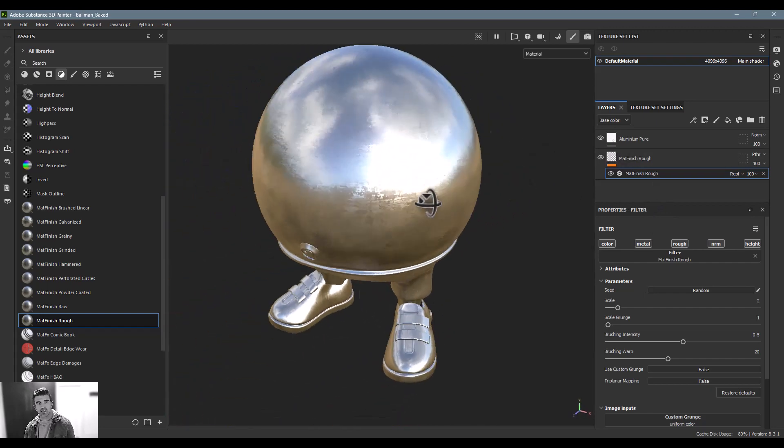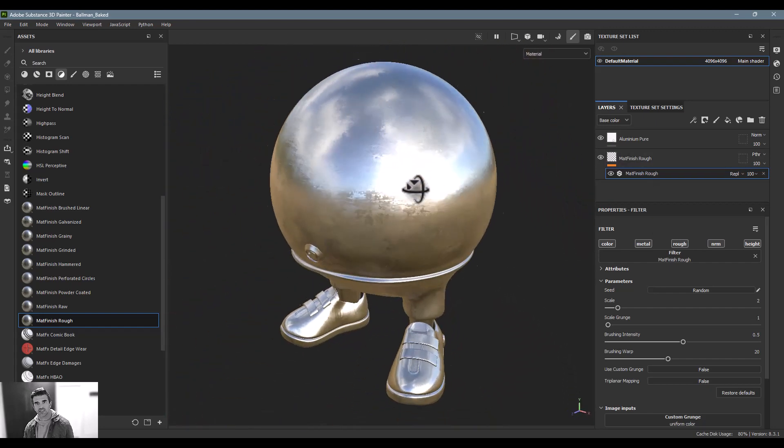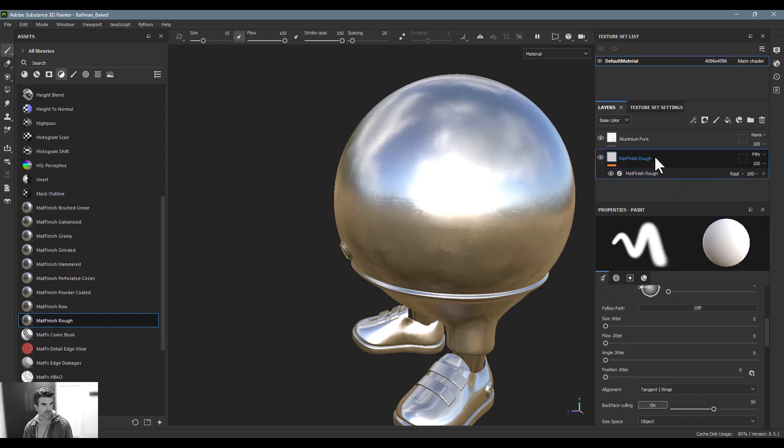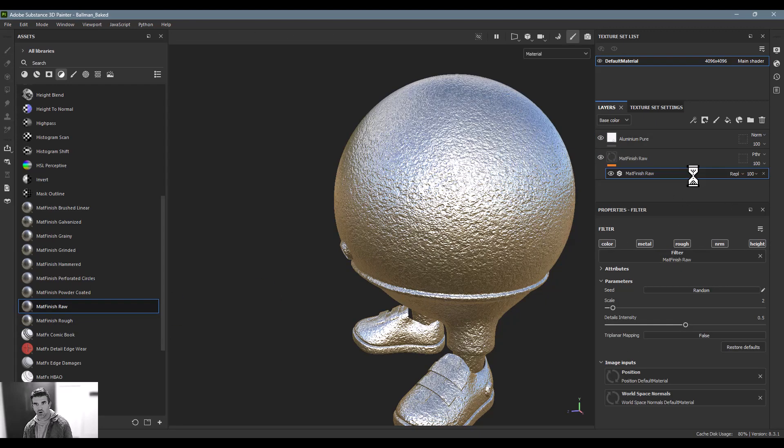Another one I really like is either the Rough or the Raw. The Rough is a really nice galvanized metal look — it just helps break up that specular highlight the way we'd like. You can increase and decrease the intensity, warp it around, and do all that kind of good stuff.